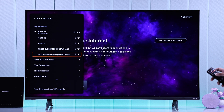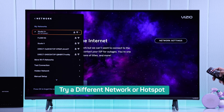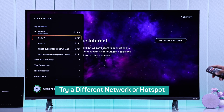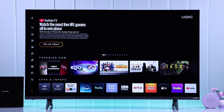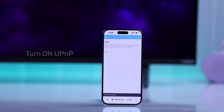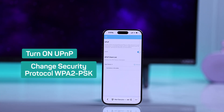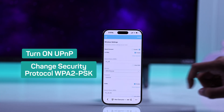If your network still shows no internet or won't connect, then in the next step you can try connecting to a different Wi-Fi or a mobile hotspot. If the other network works, then you should try troubleshooting your router — for example, turning on UPnP and changing the router's security protocol to WPA-PSK.